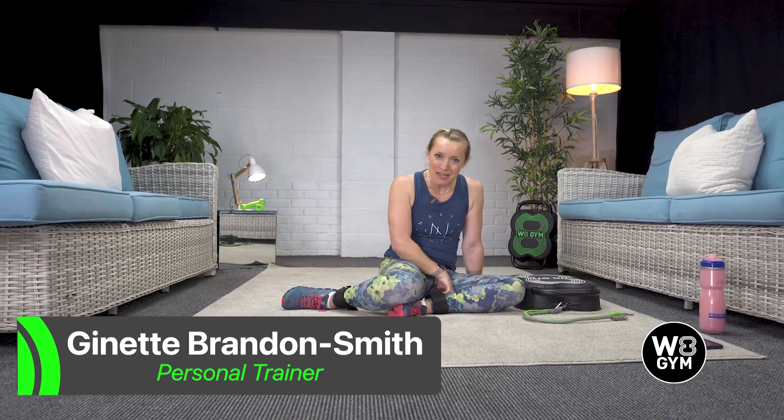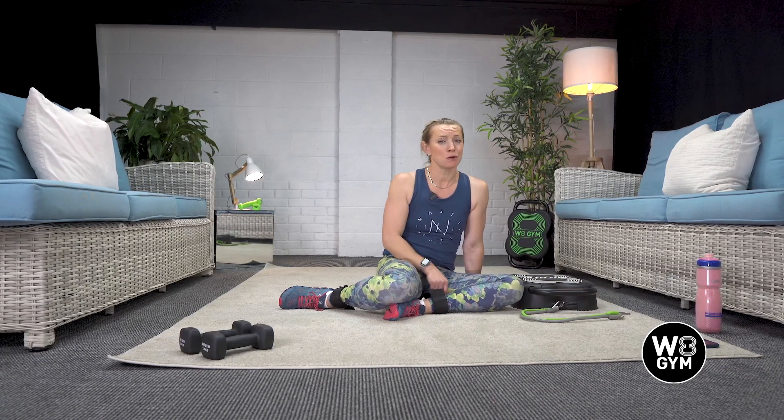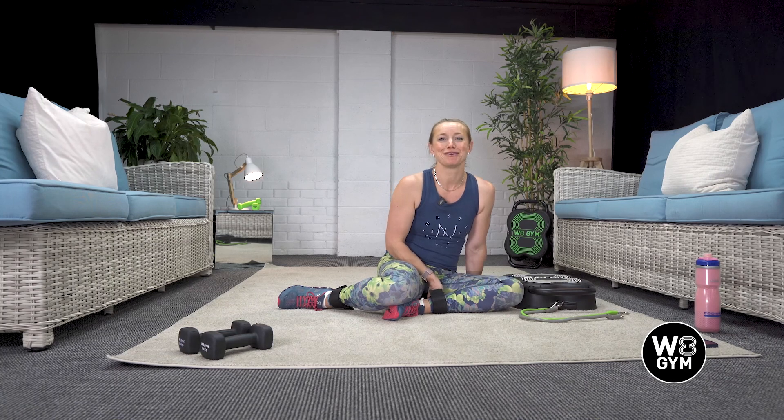Hi everybody, I am Jeanette and I have a company called Powered From Within. I'm going to be doing your workout number four: bums and tums, also known as glutes and core workout, with you today. We've got a lovely range of exercises that we're going to go through together.